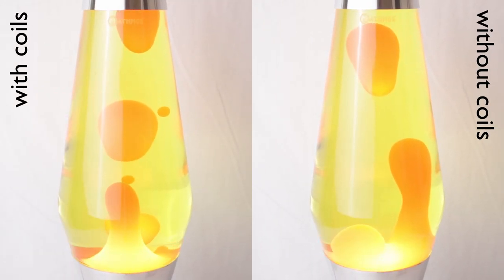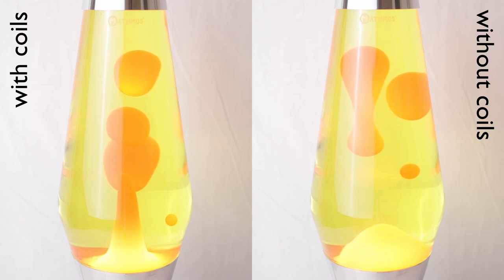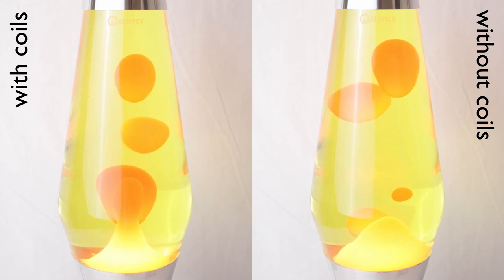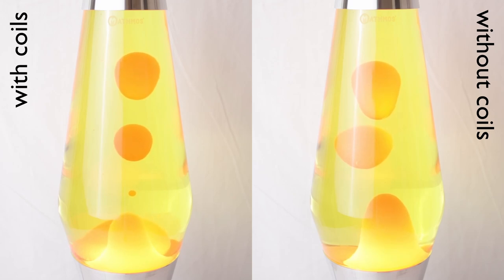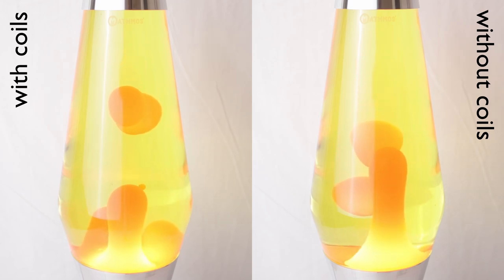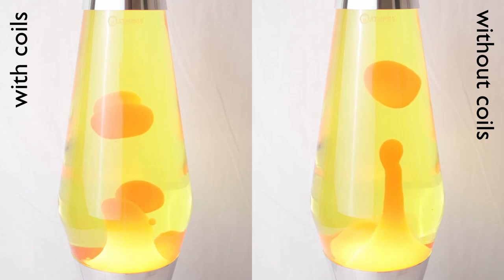Comparing the fully developed flow of both variants, while one could see a slightly more active flow in the coiled version, the difference is negligible as well. Overall, to my eye at least, the lamp performs almost identically with and without coils. Without actively looking for it, in a direct side-by-side comparison, I think there's no way I'd ever notice anything.